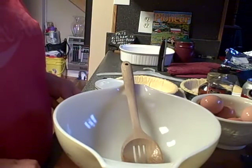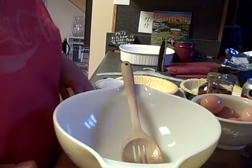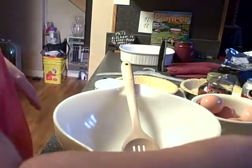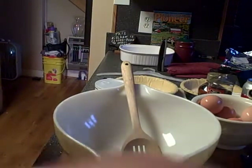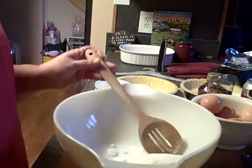We need to start off with a half a cup of sugar — I thought I had my half cup measuring thing out but I guess I did. There we go. We need a half a cup of sugar, so we're gonna make that one whole cup of sugar because we're doubling the recipe.